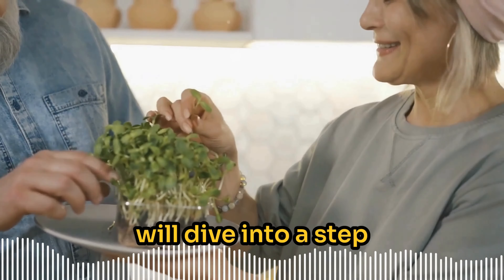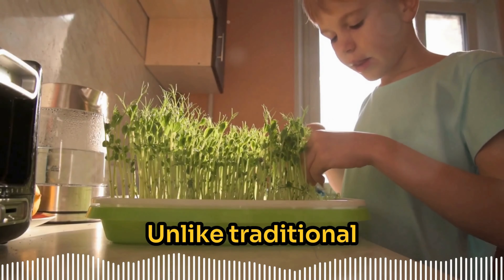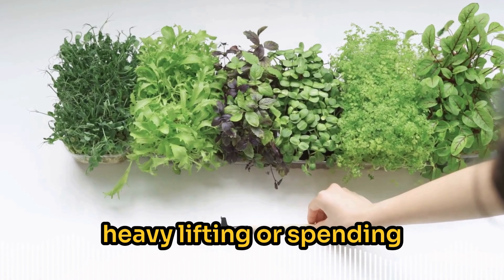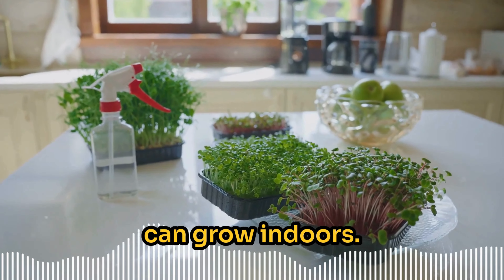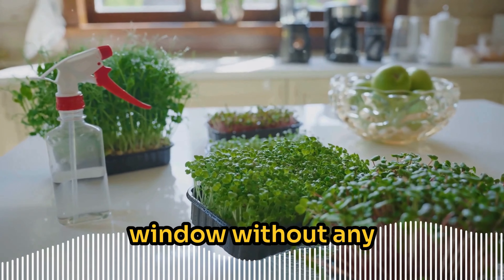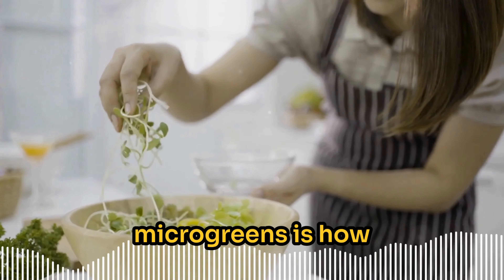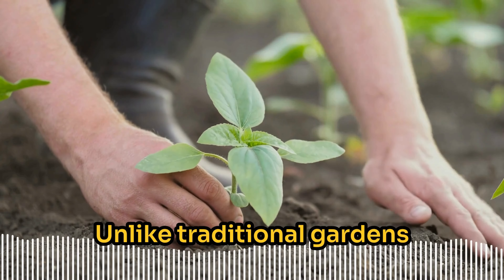Unlike traditional gardening, microgreens are incredibly easy to grow. You don't need to worry about weeding, heavy lifting, or spending long hours in the sun. This is a garden you can grow indoors right on your kitchen counter or by a sunny window without any back-breaking work. It's as simple as watering a houseplant that you only need to keep alive for a few days.